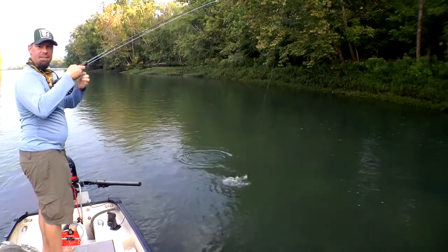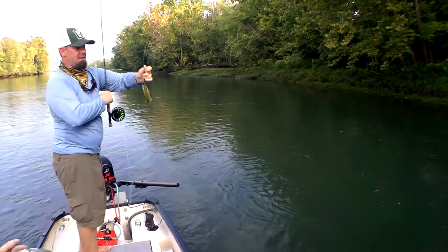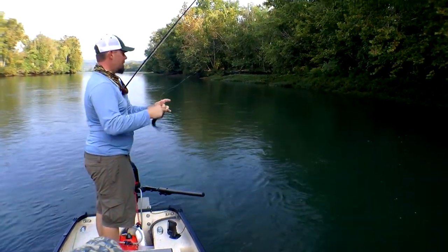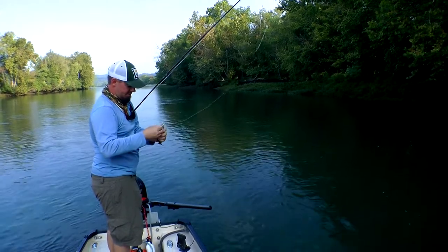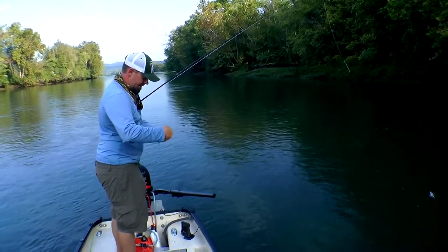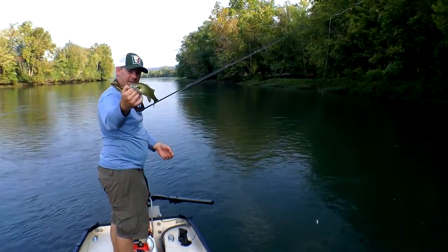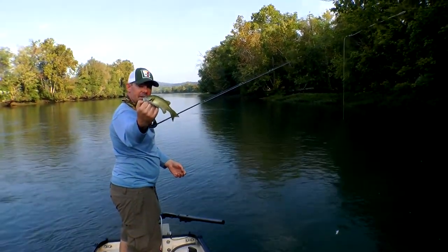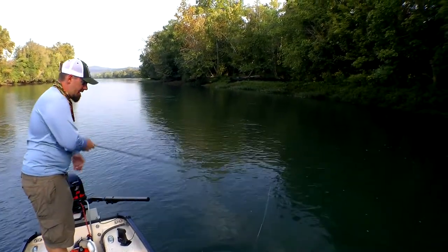I was just dead-drifting that — we just came up and grabbed it. Absolutely dead-drifting it. But again, deeper water, we've got a bubble line — all those things that come together to produce a great smallmouth fishery. This guy's not huge, but he is so pretty. He is just so pretty. I love it. And he's happy — he's a happy fish.